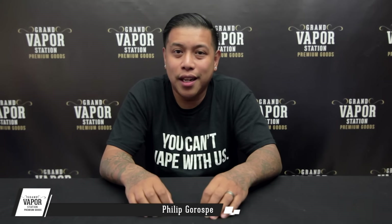What's up guys? Phil here with Grand Vapor Station, and today I'm going to show you some pretty cool stuff that we have now on the site.